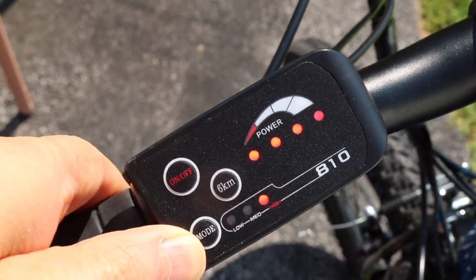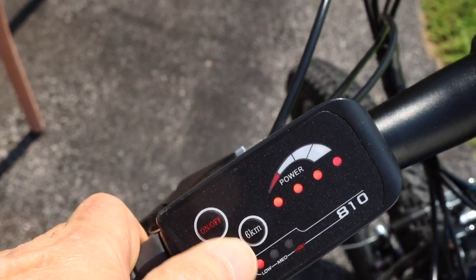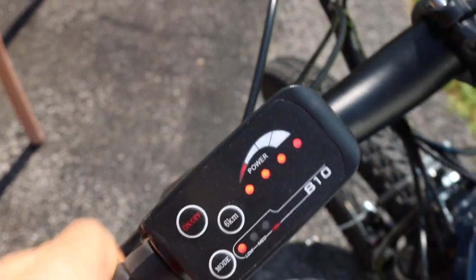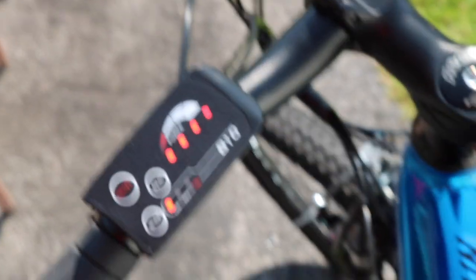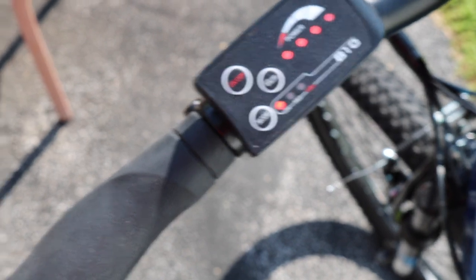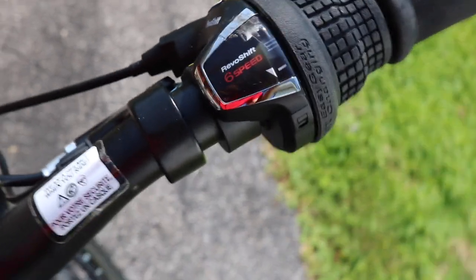Level three is the fastest and you can go about 30 kilometers an hour — it's pretty fast. If you want to walk the bike, press this button and it makes the wheels move; it'll walk for you at six kilometers per hour. And there's the shifter — it's a twist shift.